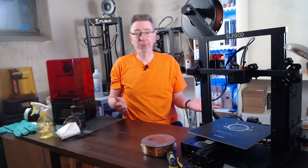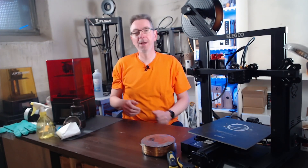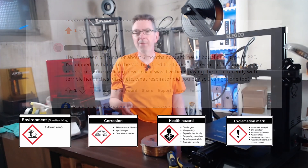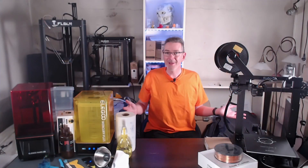When I did my research for this video, I stumbled across some information about especially SLA printing which scared the hell out of me. But after digging deeper into the topic, I'm now confident that I can use it in a way which is safe for me and my loved ones. Let's get started.